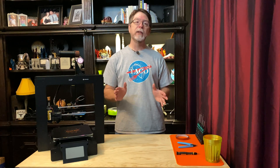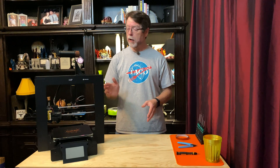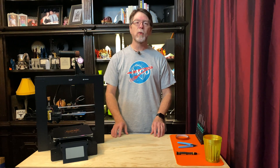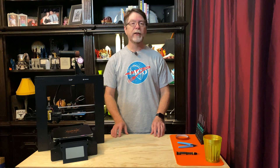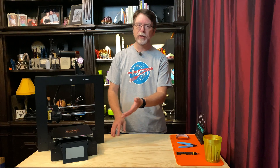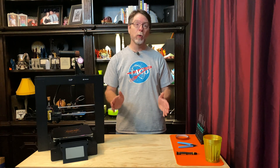So today we'll replace the thermistor on the heated bed of the Monoprice Maker Select Plus 3D printer. This printer is the same as a Wanhao Duplicator i3+, the Cocoon Create Touch, and a few others. Basically, if your printer looks like this one with the touchscreen, this procedure should work for you.